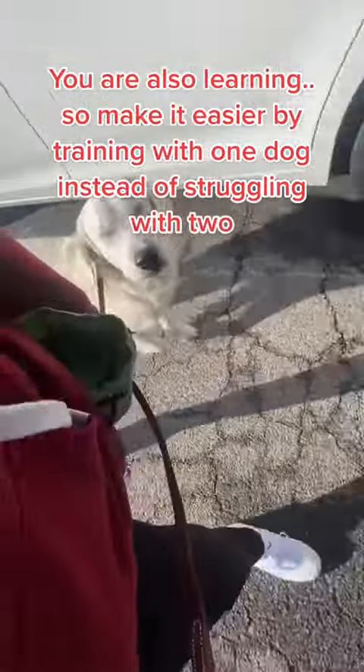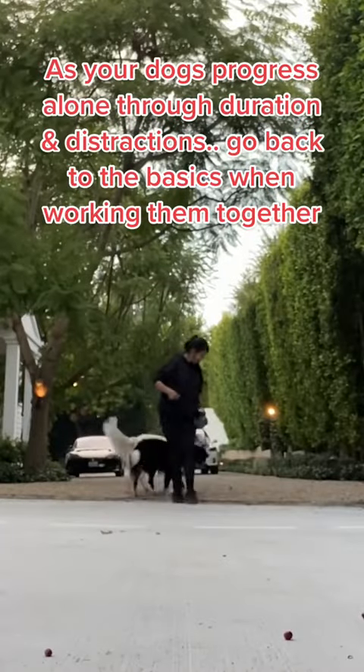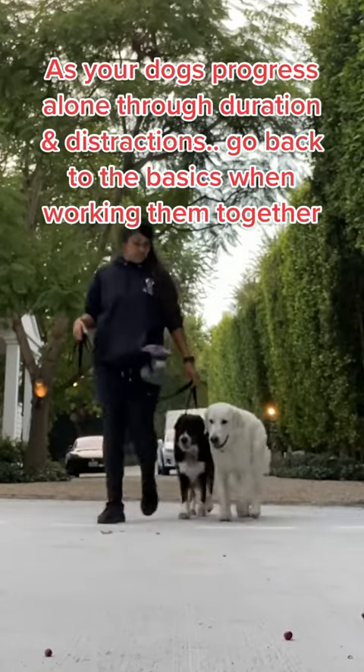You are also learning. So make it easier by training with one dog instead of struggling with two, as your dogs progress alone through duration and distractions.